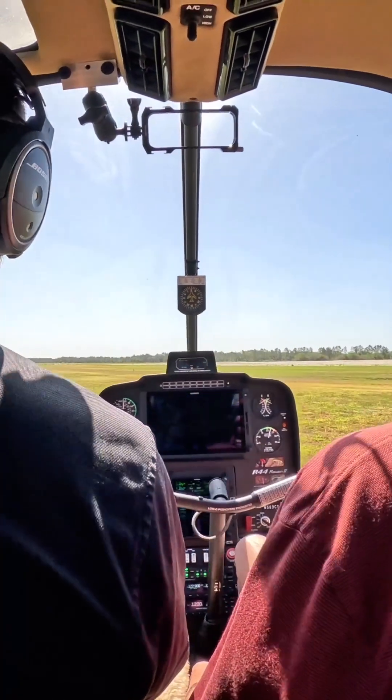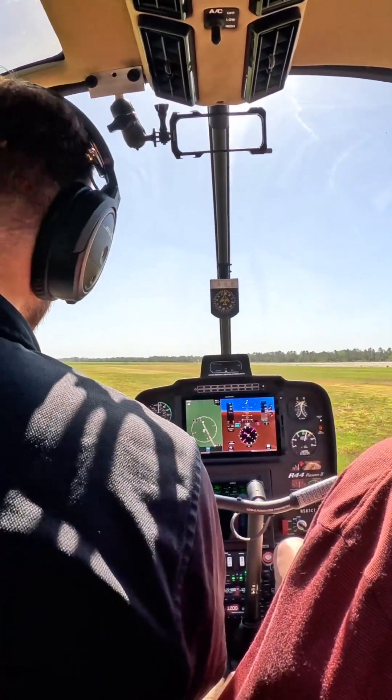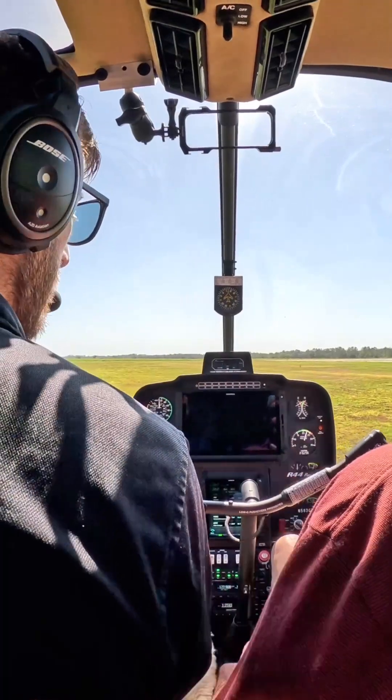Right around here we should be facing into the wind. That'll make it the easiest to hover when you're into the wind. I'm going to take the cyclic — the cyclic's going to be mine, the collective's going to be mine. And I want you to only worry about the pedals.